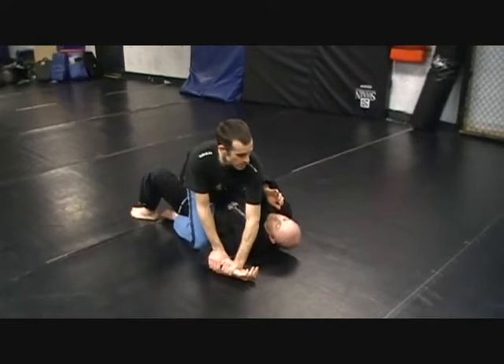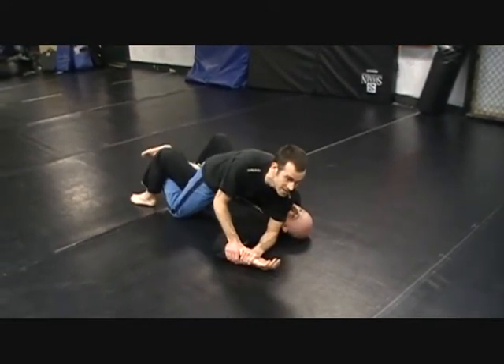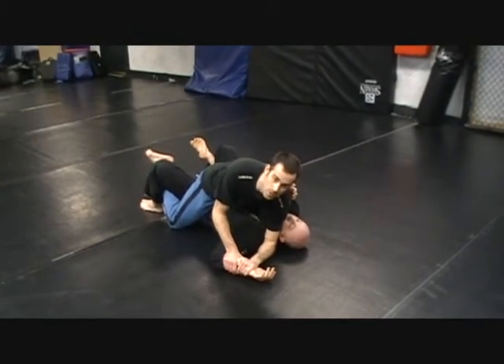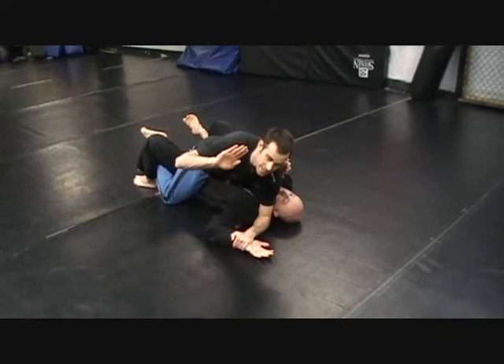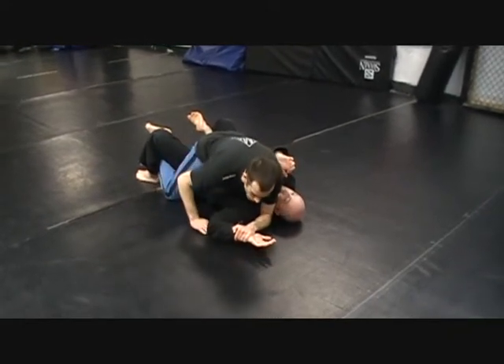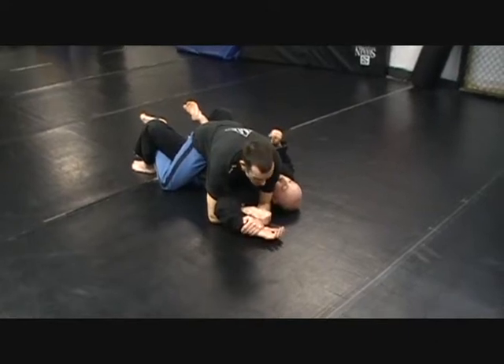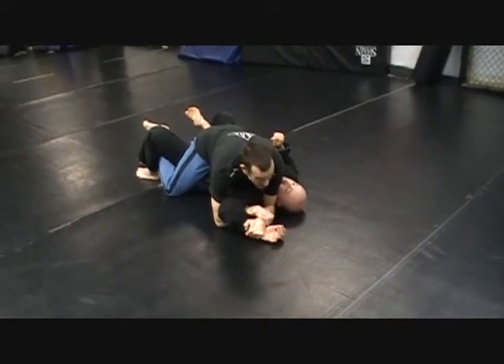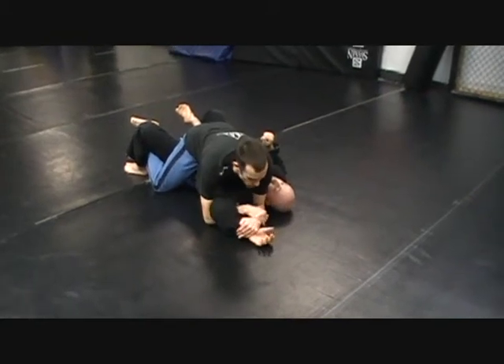Step two: my elbow comes on the mat next to his ear. Now I'm going to also grapevine his legs so it's harder for him to roll me over when I try to get his arm. This hand goes under his elbow. I grab my own wrist — that's the figure four lock. I'm going to pipe my wrist up like this; it makes it tighter. I don't want my wrist sunk in.